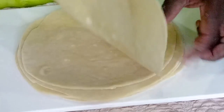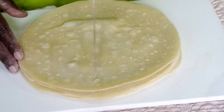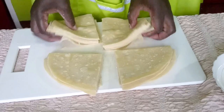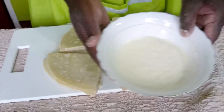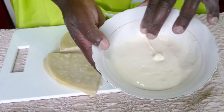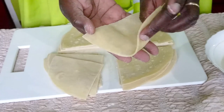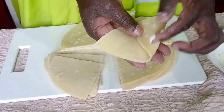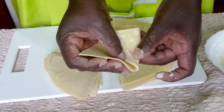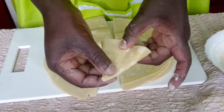I'll cut them into quarters — you can see that. I have a paste made with all-purpose flour mixed with water to make a thick paste, which we'll use to bind the samosa. I'll demonstrate with the first one: fold it halfway, apply paste along the edge, then fold the remaining half over and press it together to seal.